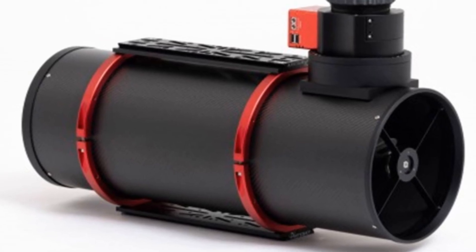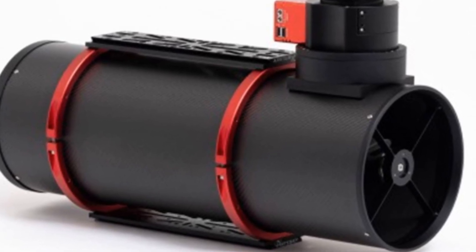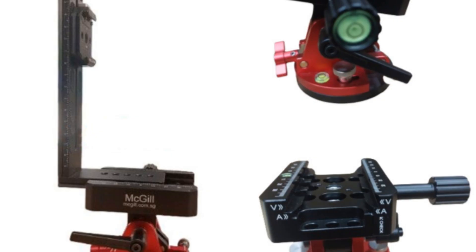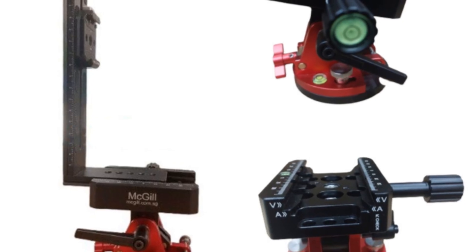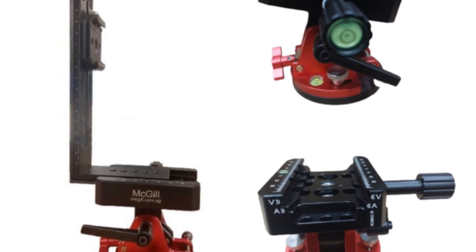Inside the issue, we take a close look at the new Artec Astrograph series by Artesky, designed for serious imagers who demand both optical quality and mechanical strength. We also look at the McGill EQ mode kit that brings equatorial tracking capability to C-Star S30 and S50 smart telescopes.